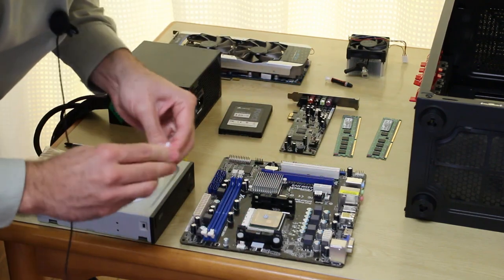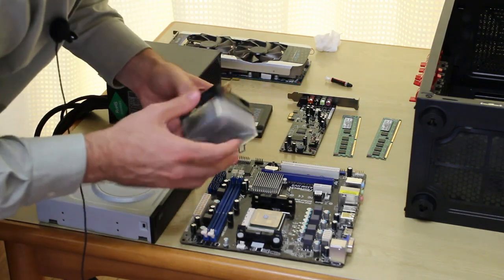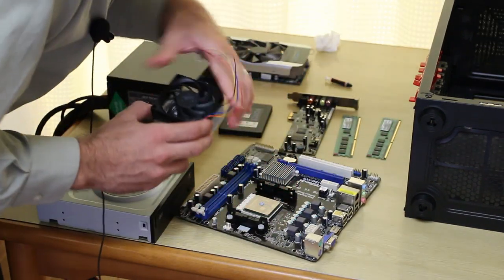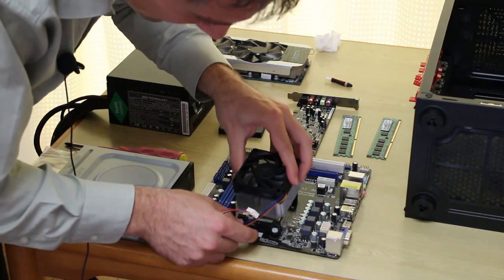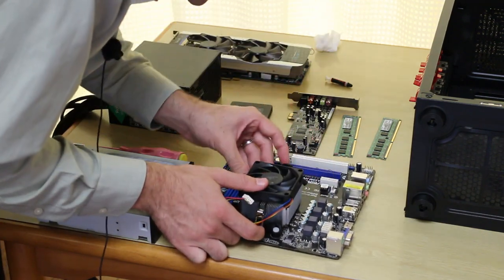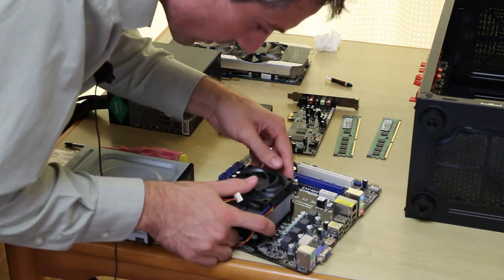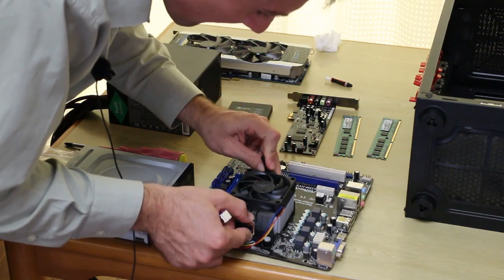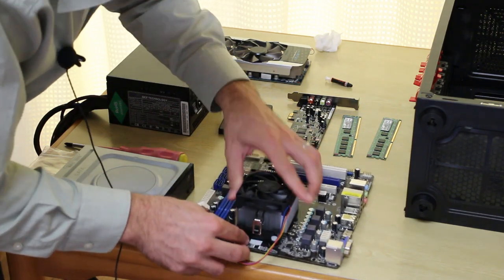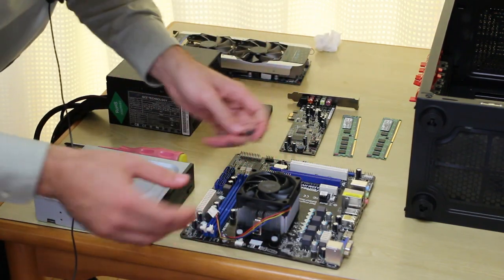Once you've got that ready to go, you can then put the CPU cooler on, which shouldn't be a problem. It feels cheap because it is cheap. So put that in like that — CPU cooler goes on. Now your CPU cooler should be on nice and firm. I do recommend the spread method though — taking your time with thermal paste and doing the spread method. I'm just sort of slapping it on here because this is going to be a home theater PC and I don't really care too much about overclocks on this.